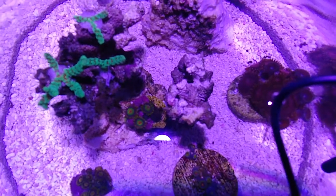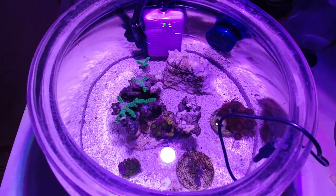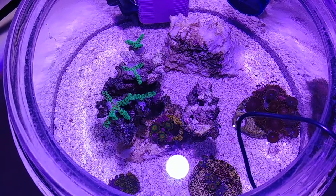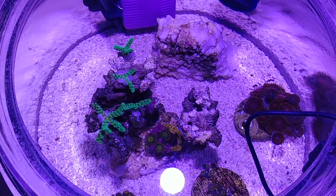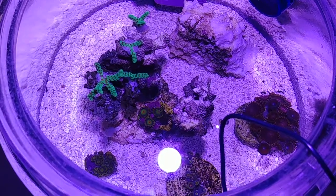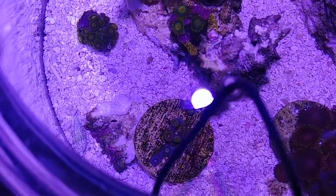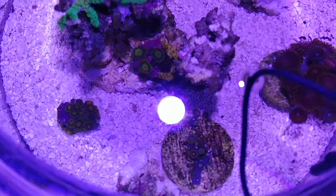I'll probably add maybe some pink bird's nest to it. I also have some birds of paradise bird's nest coming at some point, so maybe I'll get a little tiny piece of that. It's February now and the meetup is actually in April, so there's a little bit of time to get things growing. You can see that little rock in the front — I'm thinking of putting a little tiny piece of GSP in there just for a little patch of grass kind of thing.